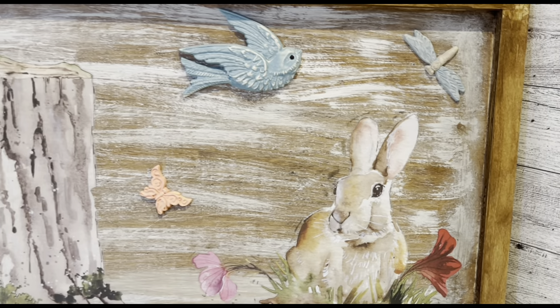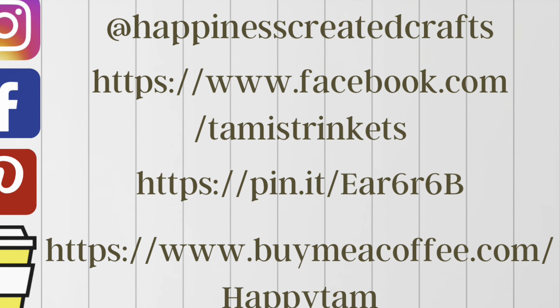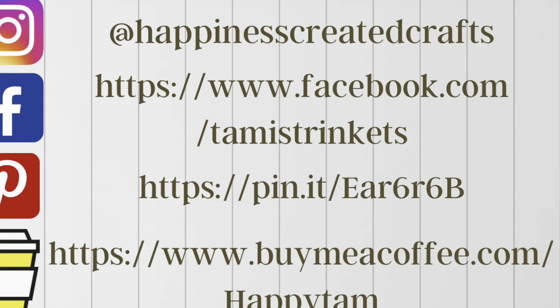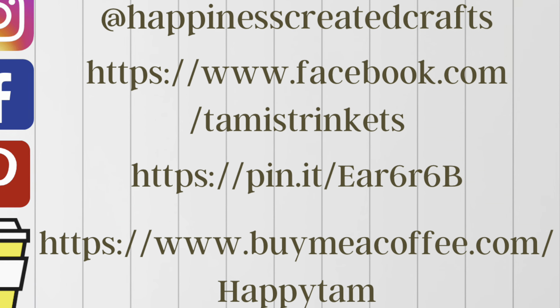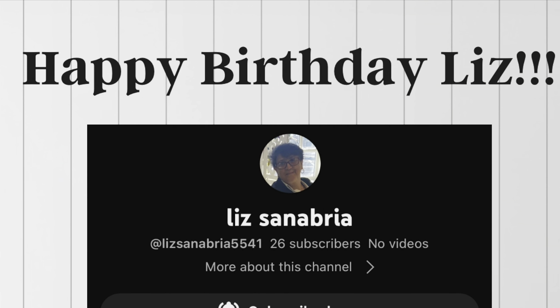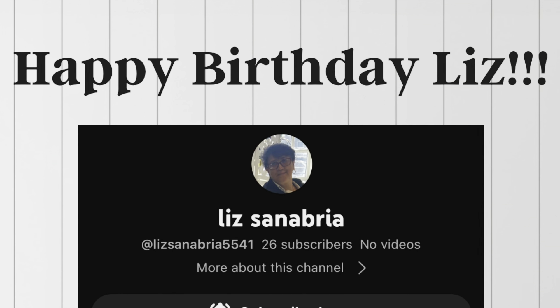I'm on Instagram, Facebook, and Pinterest, and I have a Buy Me a Coffee page if you'd like to support my channel. Stop by my social media and say hi! Also, I want to wish Liz Sanabria a very happy birthday — I accidentally said it yesterday but today is actually her birthday. She's been very supportive since the very beginning, so happy birthday Liz!